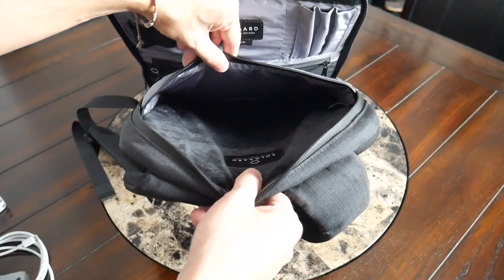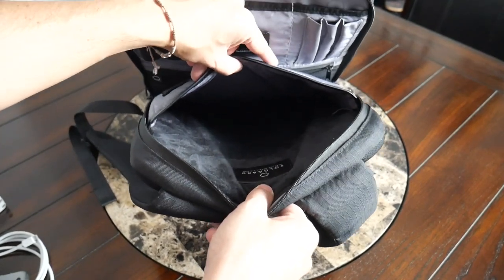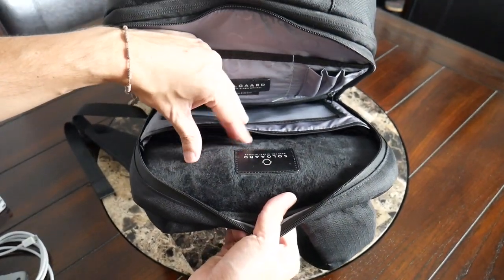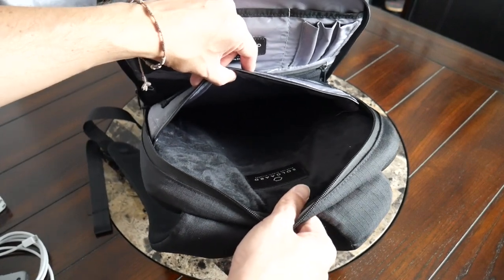Now with the compartment empty, you can get a better look at the inside. The sleeve comes up a decent amount, so if you have a thicker device it should fit comfortably. With the padding offered, the fact that it's pulled up off the bottom, and the soft lining, it really feels like my device is going to be very well protected while running around throughout the day.